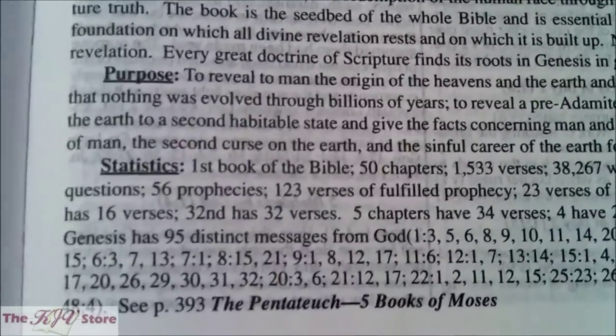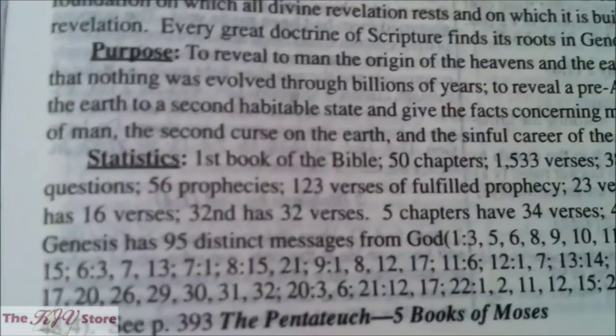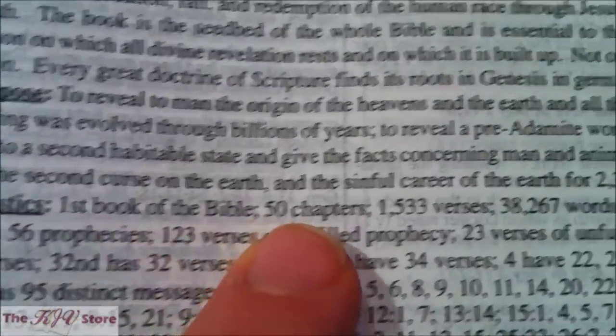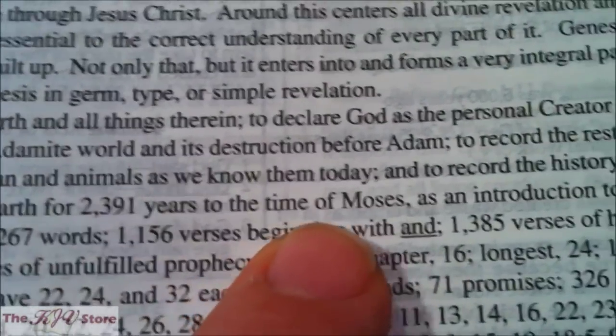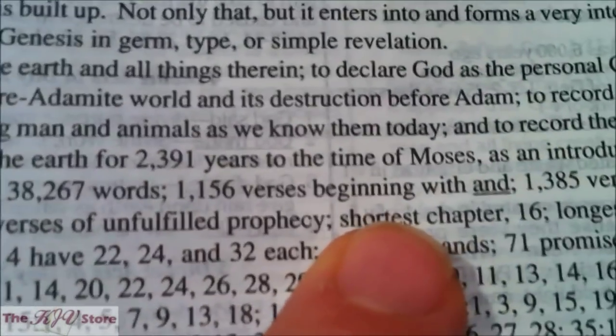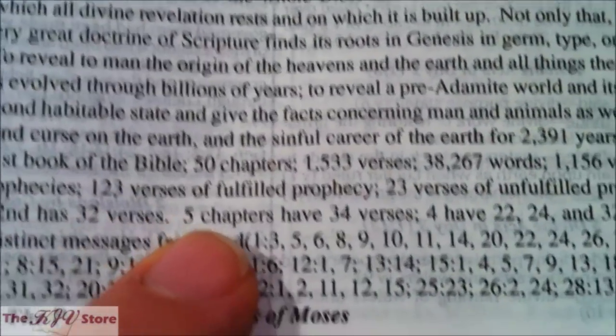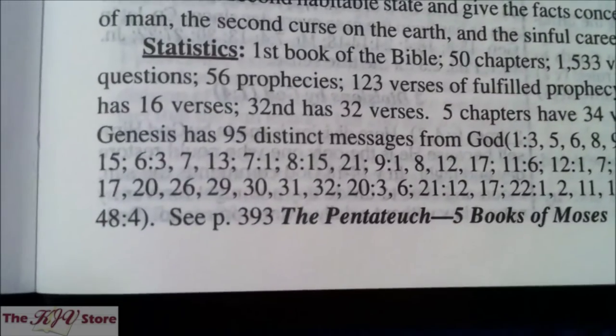Even heathen writers such as Tacitus, Juvenal, Strabo, Longinus, Porphyry, and Julian agree that Moses wrote the Pentateuch, and Muhammad also ascribed it to Moses. Internal evidence proves one author: the Pentateuch was written by a Hebrew speaking the Hebrew language and acquainted with Egypt and Arabia. The Summary also includes the theme, the purpose — 'to reveal to man the origin of the heavens and the earth' — and detailed statistics unique to the Dake Bible.